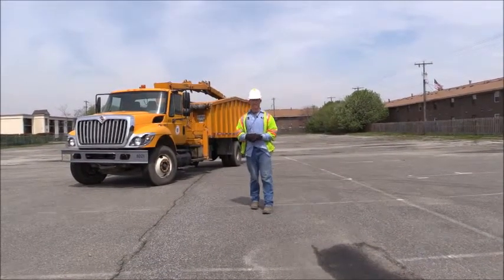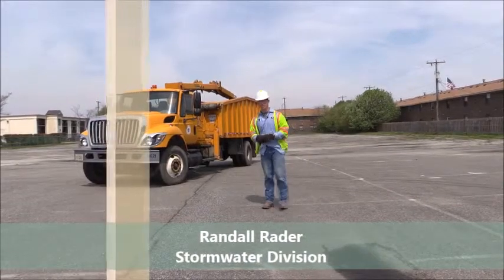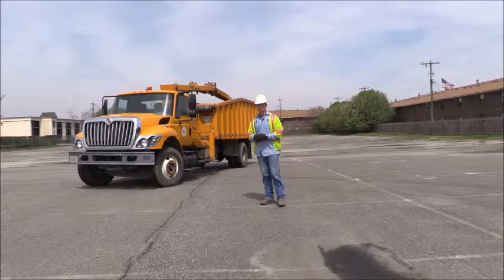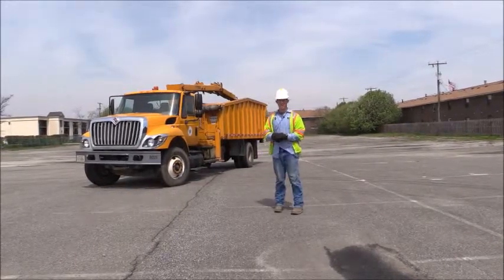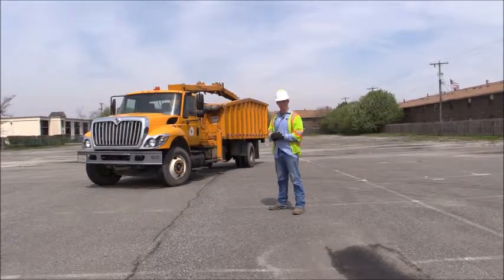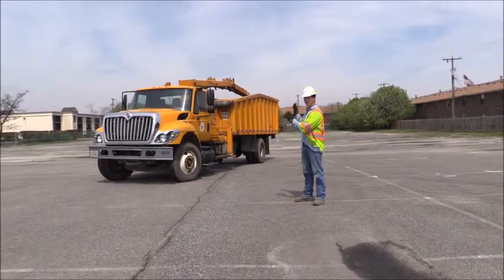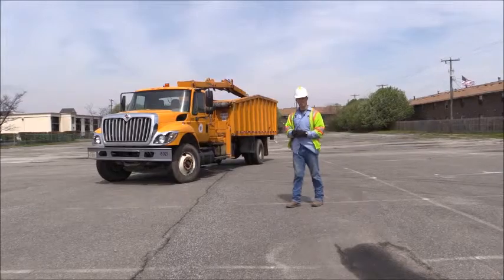Good afternoon, my name is Randall Rader. I work in Public Works Stormwater Drainage. Today we're going to be discussing the articulating knuckle booms. For the purpose of this, you're going to have to refer to the Class B CDL vehicle inspection walk-around video. All we're going to go through on this vehicle today is the specifics of this vehicle and then the operation of the knuckle boom itself.